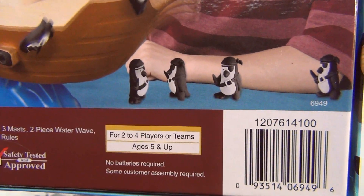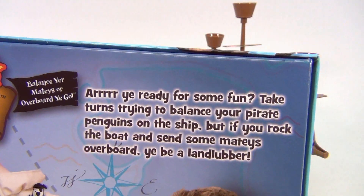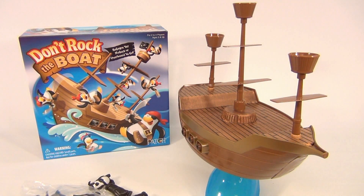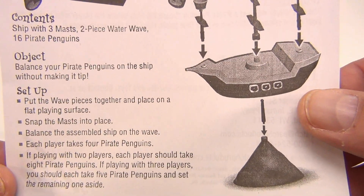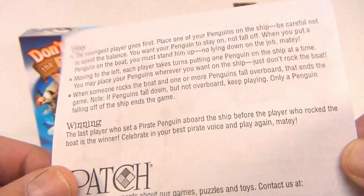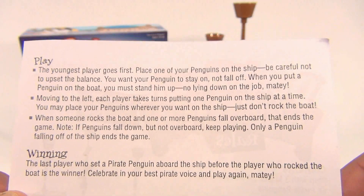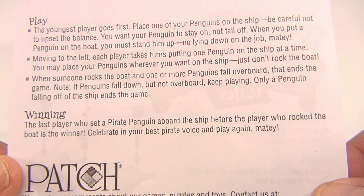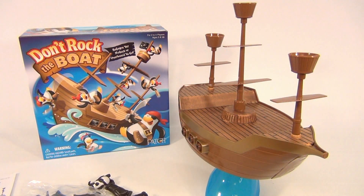For two to four players, five and up. You're the captain of your ship and your penguins. If playing with two players, each player should take eight pirate penguins. The youngest player goes first, then you go around and put your penguin on — no laying penguins. The last player who placed a pirate penguin aboard the ship before the player who rocked the boat is the winner. So if you tip it over, you're the loser.